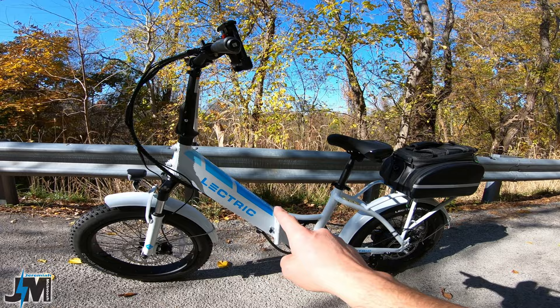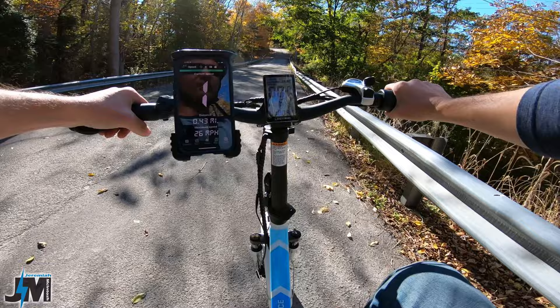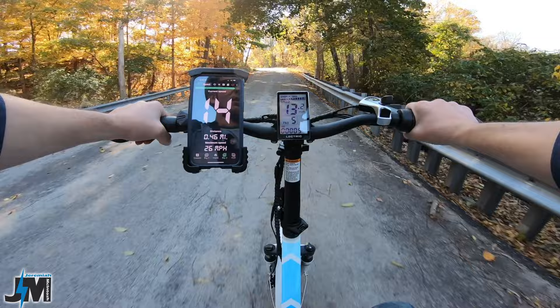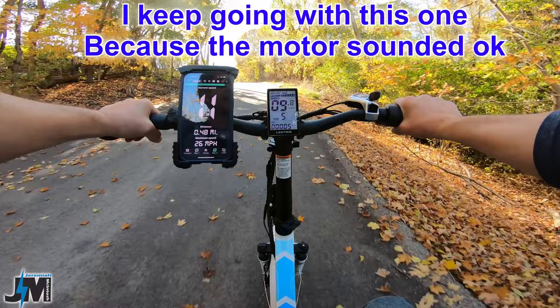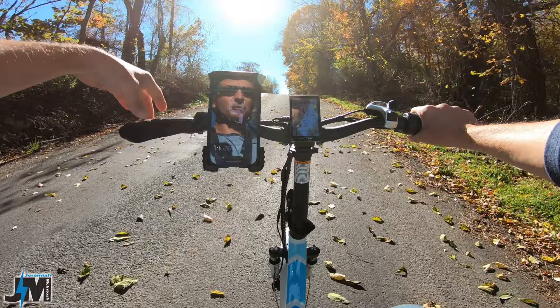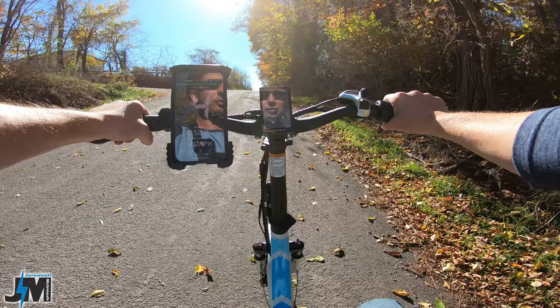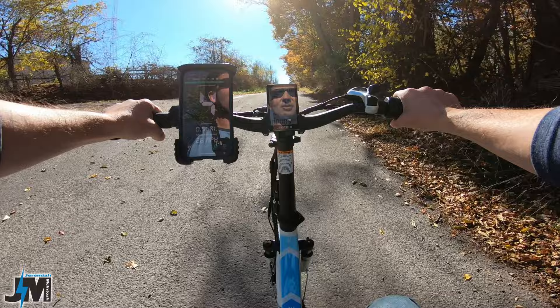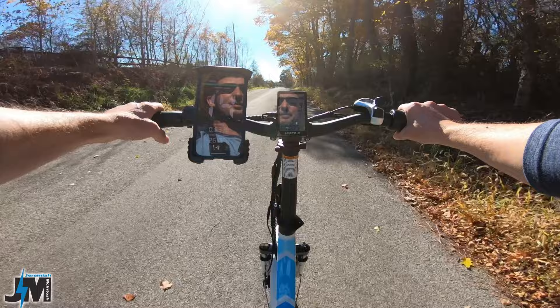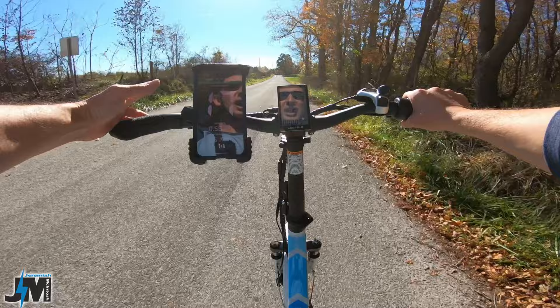Here we go on the Electric 3.0 — throttle only, pedal assist five — and we're going to see if it takes me to the top. Seven, six, five — right here is where the Electric 3.0 stopped, not too much further than the Electric 2.0, but it held steady at four miles per hour the rest of the way up. I feel like it does have slightly more torque — that motor didn't seem like it was under strain — and I was okay with it pulling me the rest of the way up that hill.